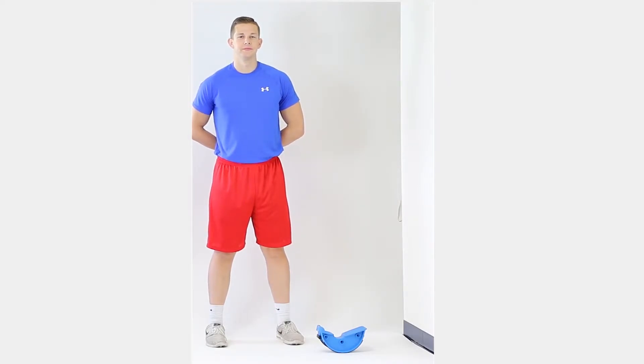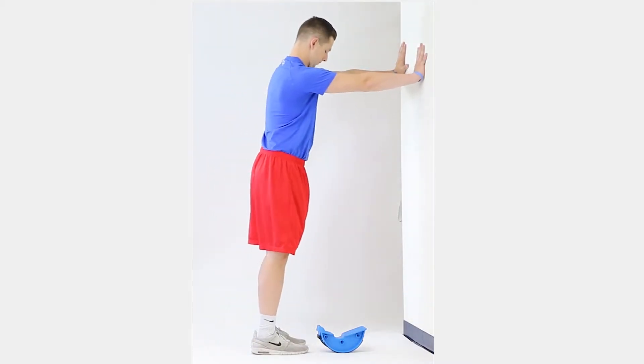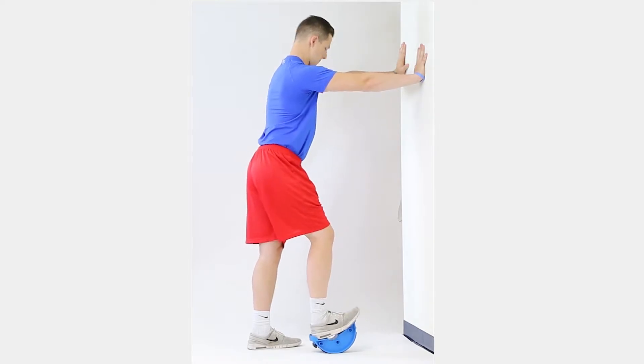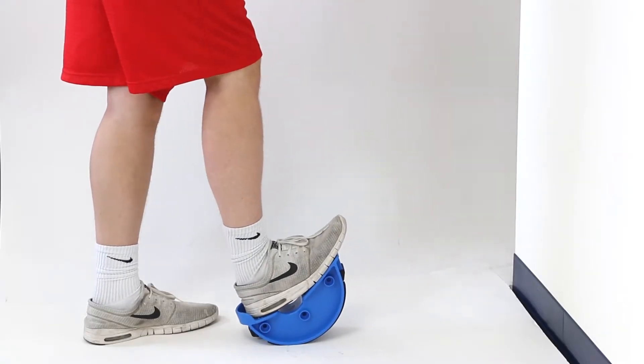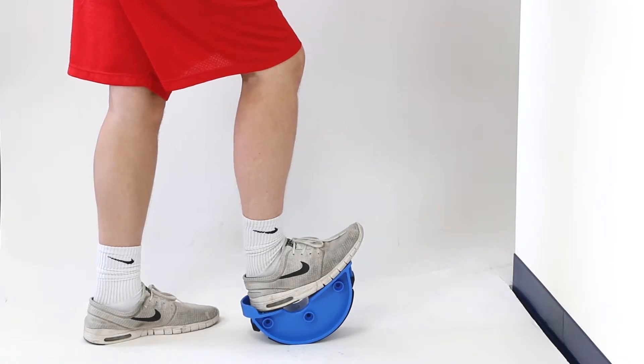Stand arm's length away from the supportive structure. Place both hands on the structure and place a foot on the Can-Do Leg Stretcher. Stand with all your weight on the stretcher and lean slightly forward. Keep your other foot on the floor for support. Let your ankle pivot so your heel rocks back and your toes are pointing upward. When you feel a stretch in your calf, bend your knee about 5 to 10 degrees.